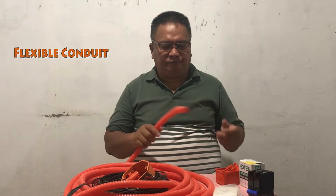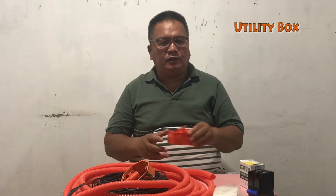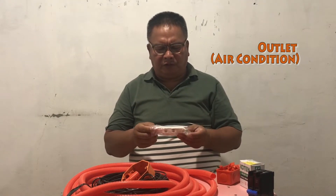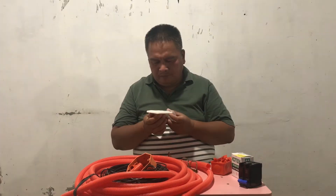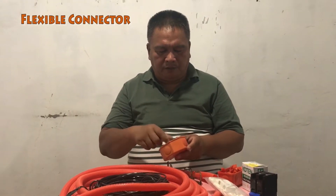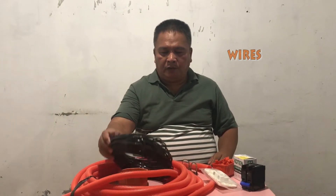Circuit breaker 30 amperes. Flexible connector. Clamp. Utility box. Outlet for air-condition. 20 amperes flexible connector. Junction box. And wires.